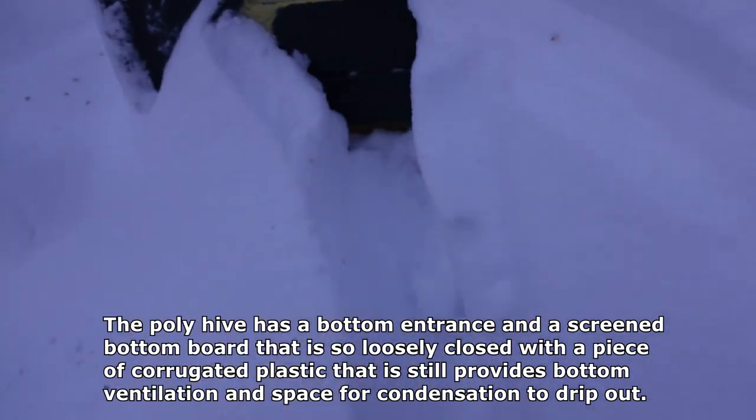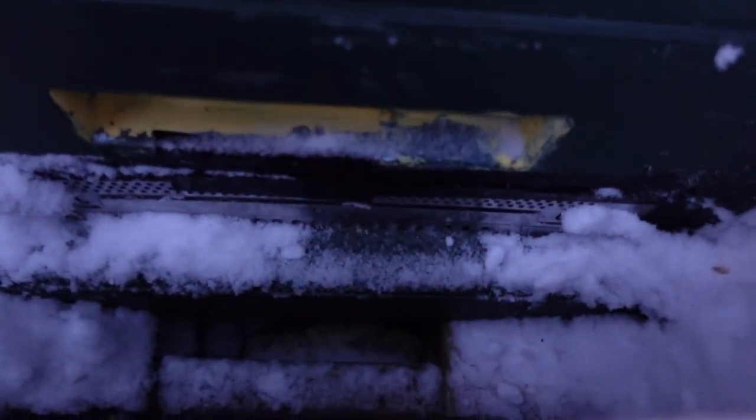It's nice fluffy snow, not wet gooey snow that just melts and gets into the hive. But I figured I'd dig out the bees anyway, even though the heat from the cluster can usually melt away the snow from the bottom entrance and give them enough room, enough space to breathe. It's not as much of a concern as you might think. But in any case, I have this board over the bottom entrance of the polyhive.